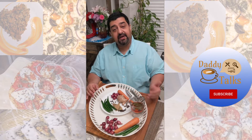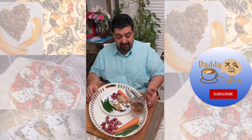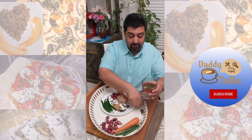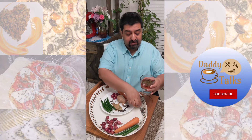Before we get to the ingredients, I think it's probably wise to show you what I have left. We run through about a jar of this every week, two weeks.